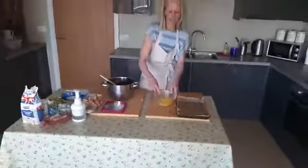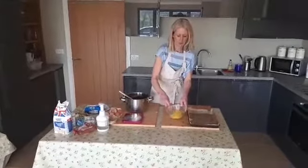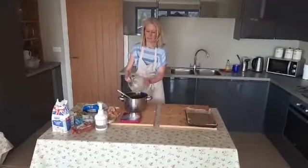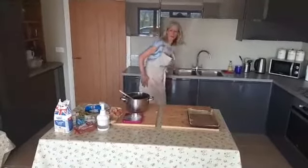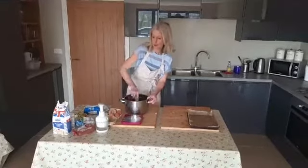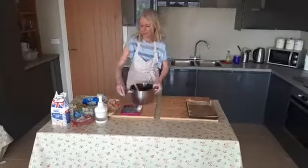Let's give those eggs a good whisk in that bowl. When they're all whisked up, we're going to add that in to the other ingredients and give it a bit of a stir. Now we just need our flour, our cocoa powder, and our baking powder.